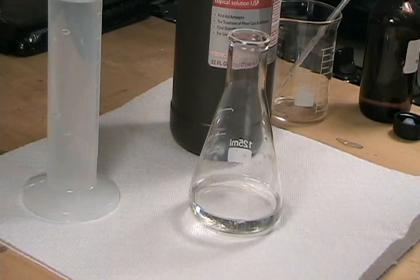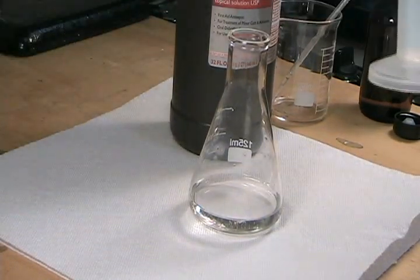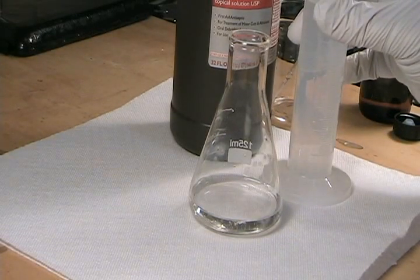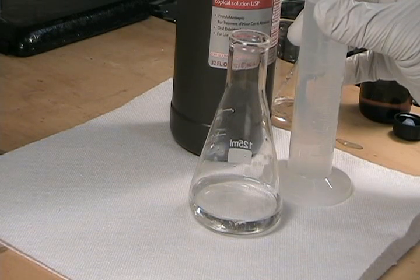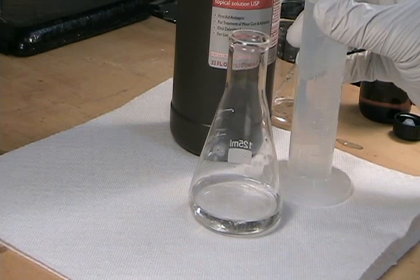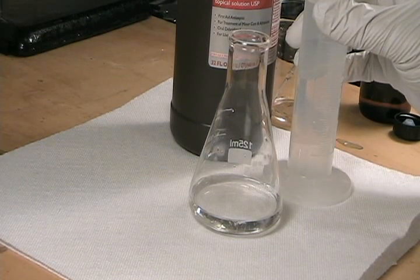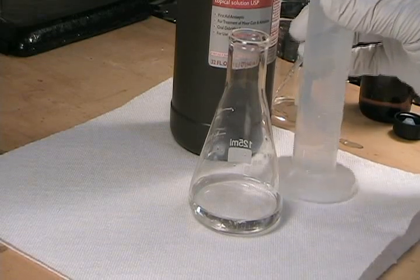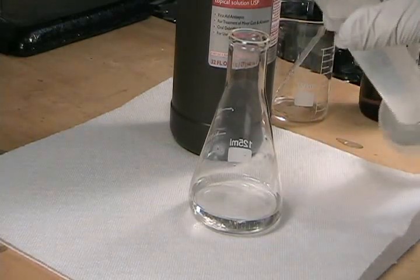The next step is to oxidize the bromide ions to elemental bromine. You can use almost any strong oxidizer to do that, including chlorine laundry bleach or potassium permanganate. I'm using ordinary drugstore 3% hydrogen peroxide because it's a very strong oxidizer that reacts to form only oxygen and water. I need at least 0.05 moles of hydrogen peroxide to oxidize all of the bromide ions to elemental bromine. Drugstore peroxide solution is about 0.8 molar, or about 0.0008 moles per milliliter, so I need about 62.5 milliliters. I'm actually using about 75 milliliters to make sure the peroxide is in excess.